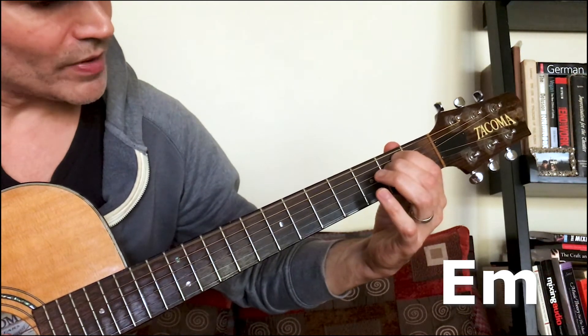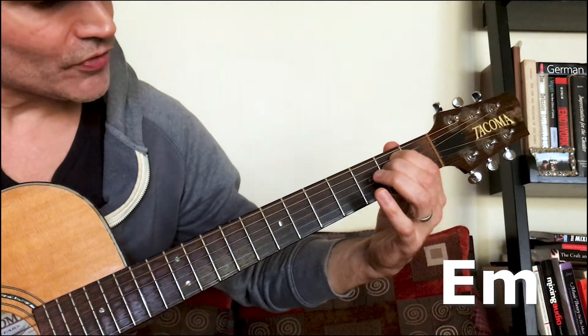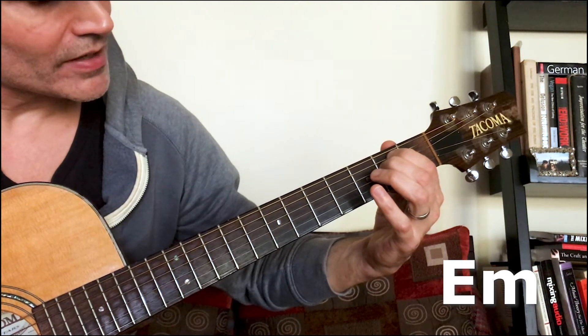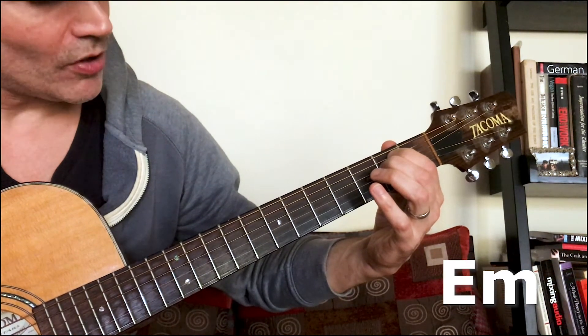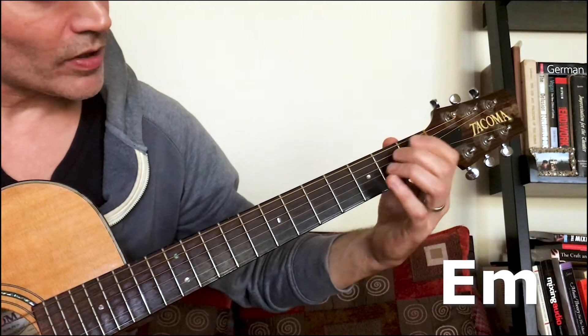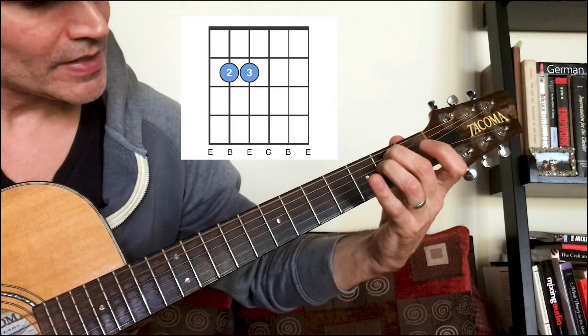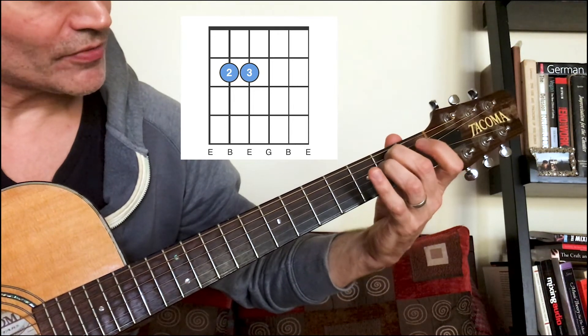E minor: we're going to play all six strings — this is the easiest chord of the four. Open E, first finger second fret fifth string, second finger second fret fourth string, open, open, open. You can also use fingers two and three instead — same exact notes, just different fingers.